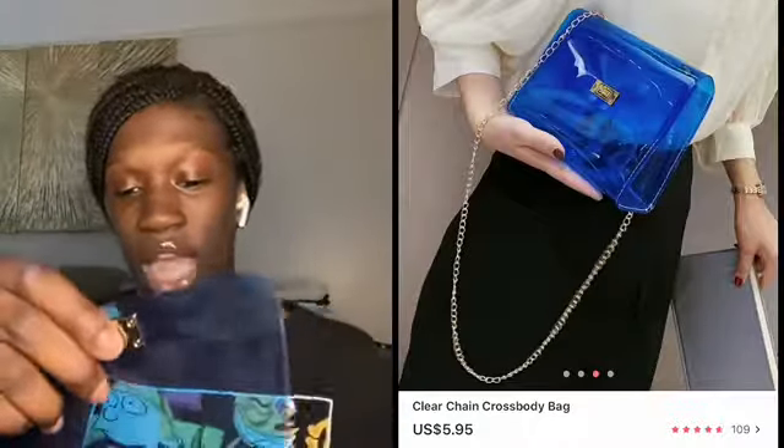The last purse I got is supposed to be a clear blue case but it looks like a freaking wallet. The plastic feels so thin — I'm worried it's going to break on me. I bought it because I wanted it to go with my royal blue stuff or any blue shirt, but this thing is really thin and I'm not impressed.